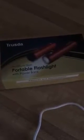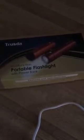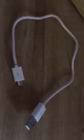This is my review for the Trouzda Portable Flashlight with Powerbank multifunction. You get the flashlight and the charger, and you have to charge it as soon as you get it out of the box.